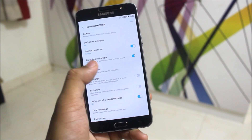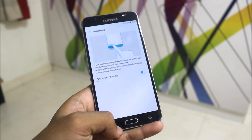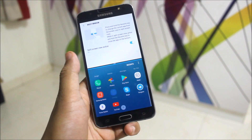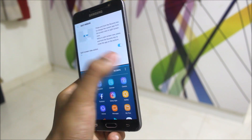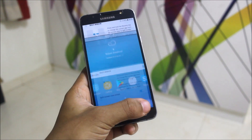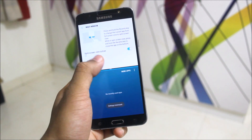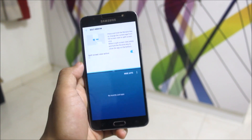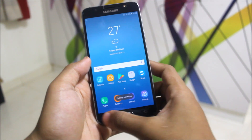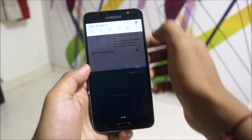Multi-window is fully working. As you can see, if you press the multi-window button and go to More Apps, all of these apps support multi-window. There are also some settings for it. It's working great.